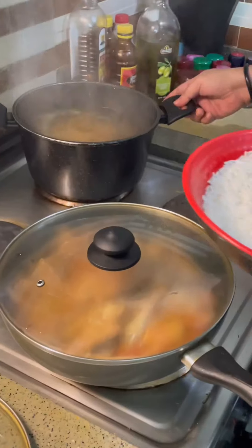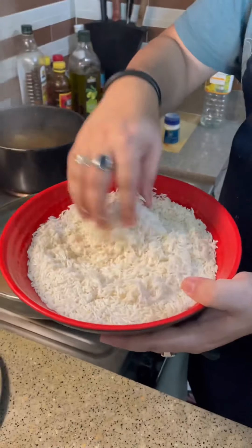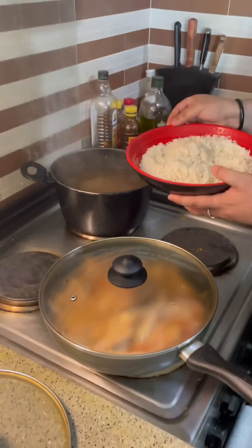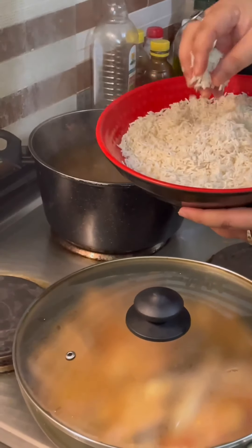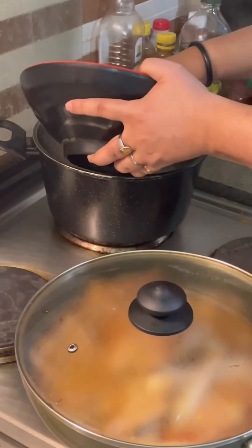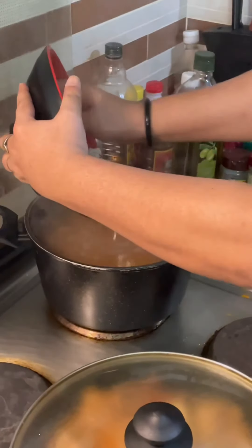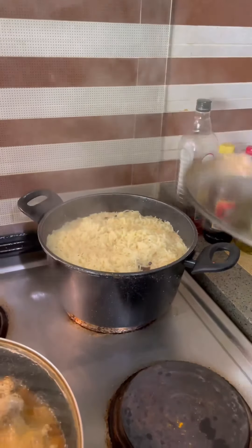My water is boiling. Here goes the basmati rice — I kept it soaked in water for 30 minutes. When I put it in the hot boiling water, you need to keep it there for 15 minutes so it's half cooked. The rice is boiled halfway, so now I will take the rice and strain it.